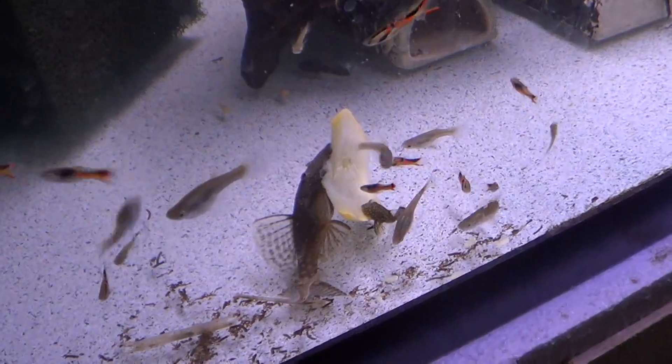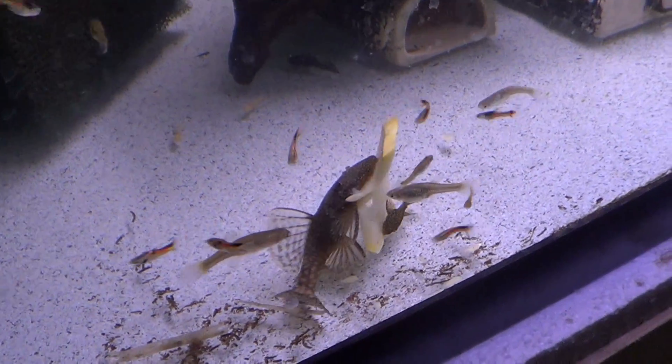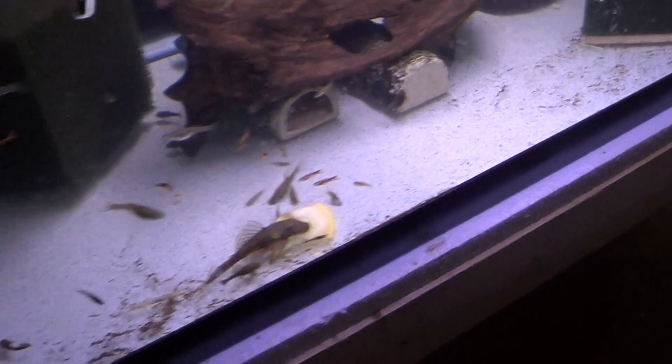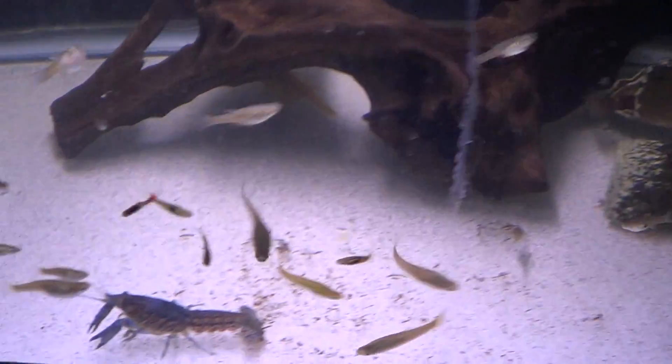As you'll see down here, we have a bristlenose pleco, and he's mowing down on that same summer squash. They love that stuff. I'll throw in a few pieces of squash in every tank and feed those every day or two.